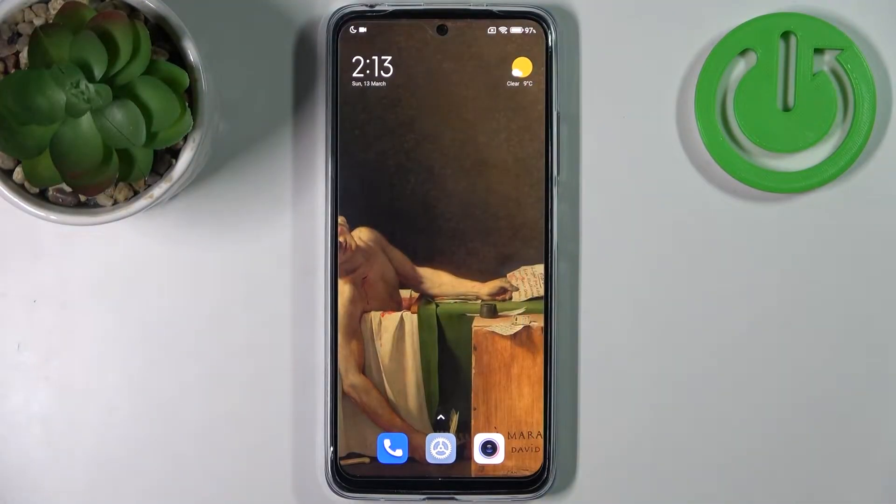Here I have the Xiaomi Redmi Note 11, and today I'm going to show you how to take a screenshot on this device.